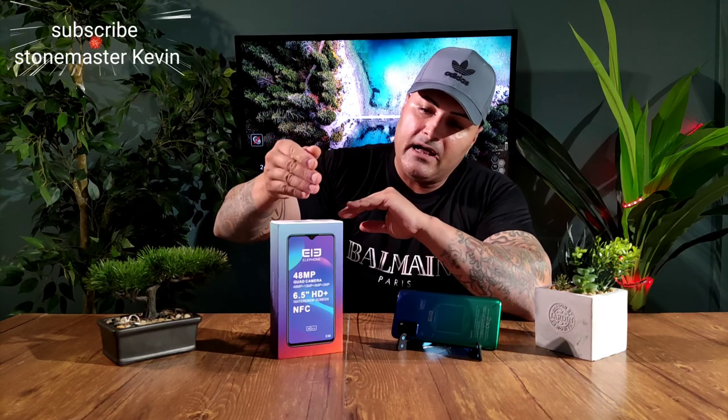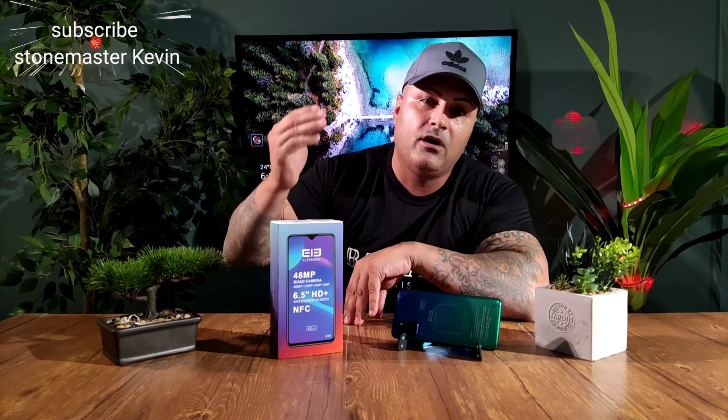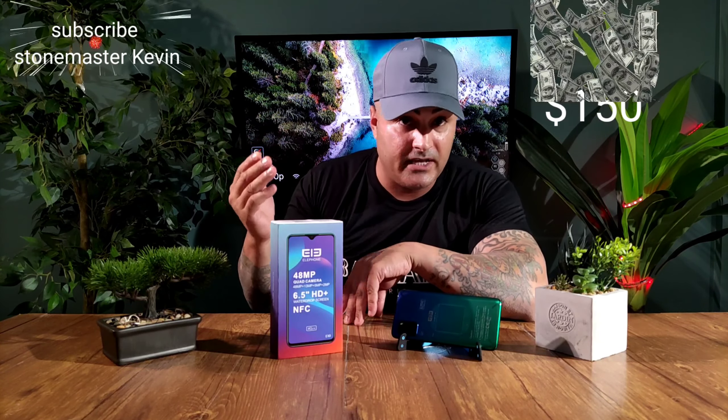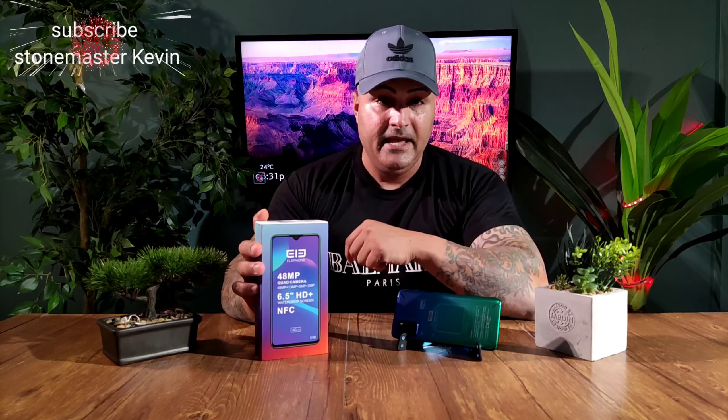What's going on everyone, it's your boy Kevin back with another video. Today I've got another budget phone to review — the Elfon E10. This phone costs around $150 in Canada; it could be cheaper or more expensive depending on your country. Today we're going to unbox it, go through the camera, performance, display, and the whole thing.